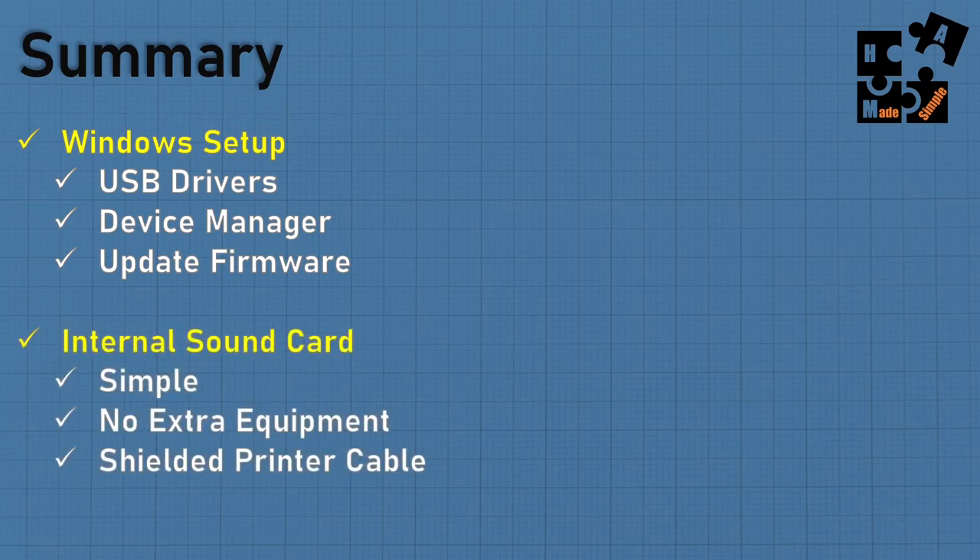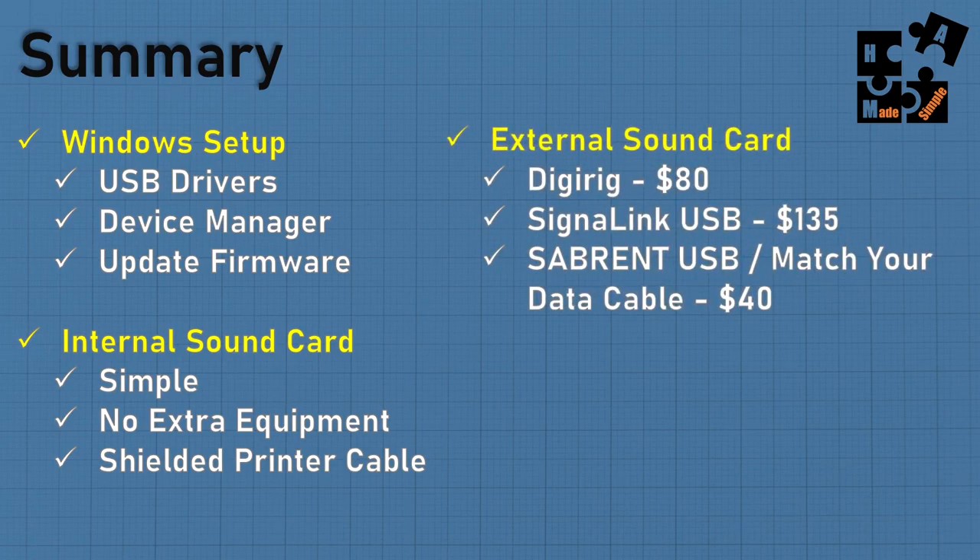For the internal sound card, it's simple — no extra equipment, just a single shielded printer cable off the back of the rig right into your computer. For the external sound card, the DigiRig is set up for about $80 — it's a great, portable system growing in popularity. The Signalink is about $135 — a great device with filters and additional capabilities. If you can afford it, go for it.